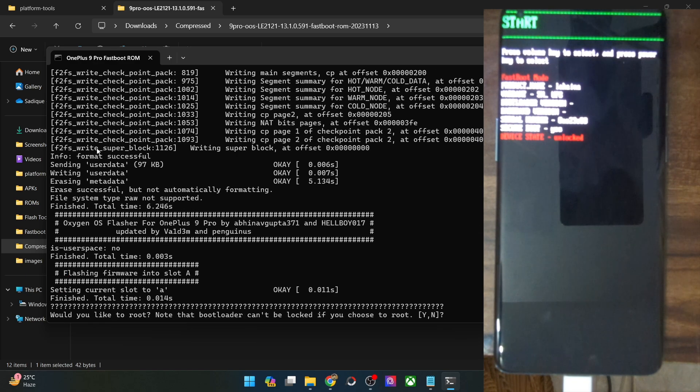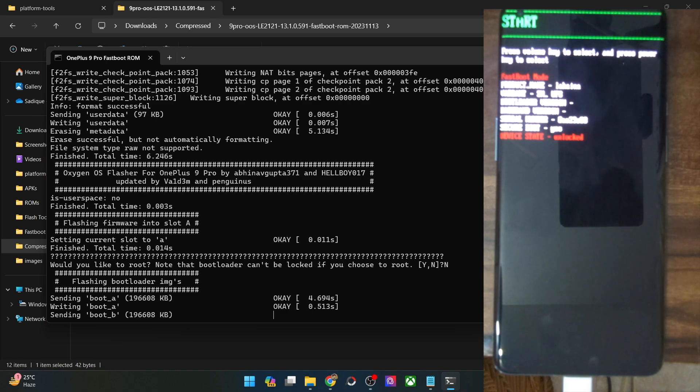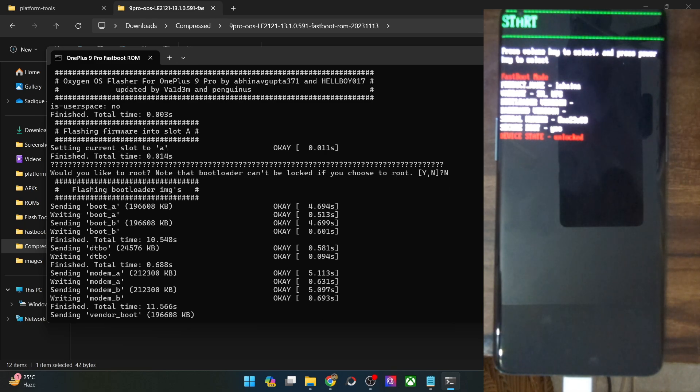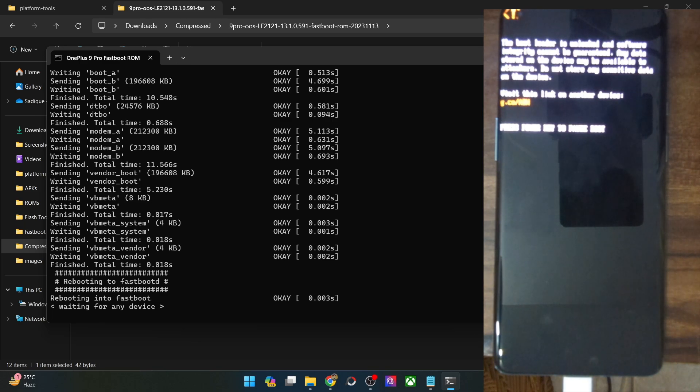I've launched the flash all file and it seems our PC is able to read the phone in fastboot mode, so the flashing has now started. The files are easily flashed in fastboot mode without any issues. But the major issue lies when the script tries to boot to fastbootD mode — therein lies the most important problem. Only a couple of files are left and then our phone should reboot into fastbootD mode. If it boots into fastbootD mode, the issue has been fixed. Otherwise, you will have no choice but to use the MSM download tool.